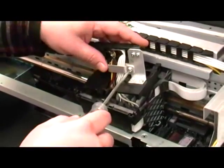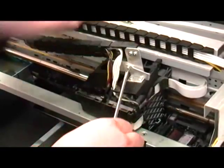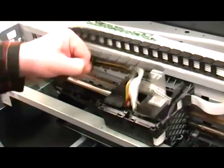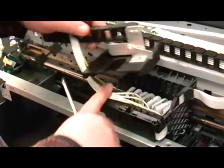Loosen the screw on the tube clamp. Peel back some of the tube carrier cover. You may now place the cover out of the way.